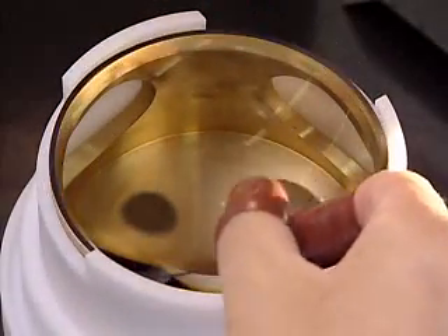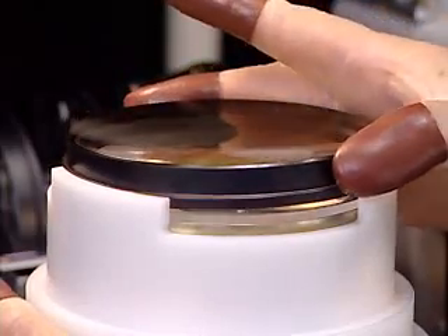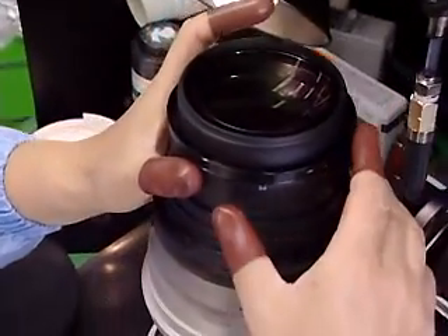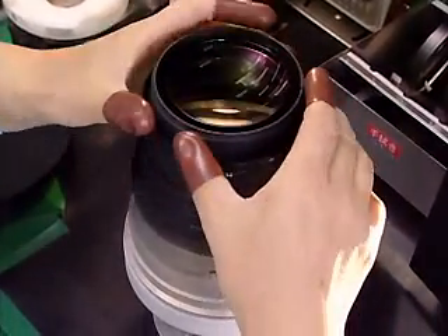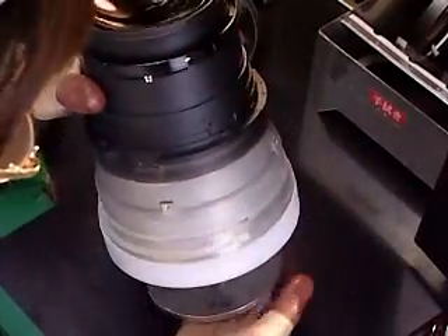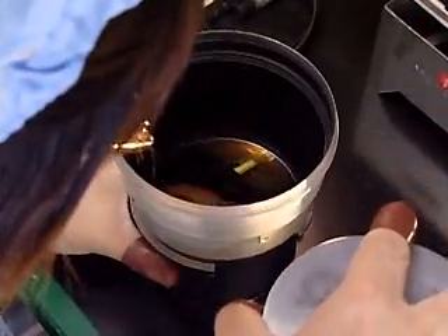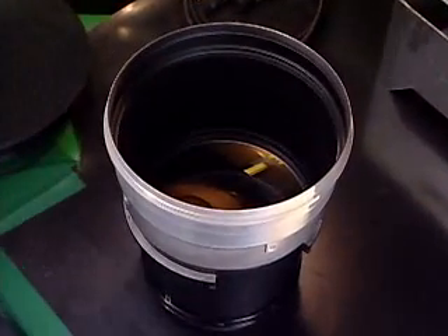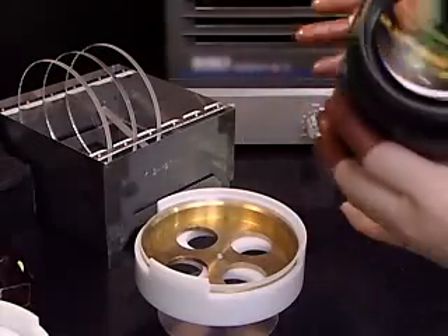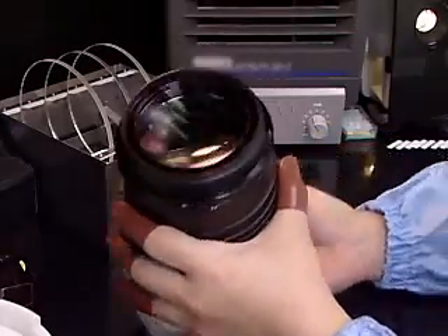The third and fourth lenses are incorporated into the sub-barrel. The first and second lenses are then also incorporated into the sub-barrel.